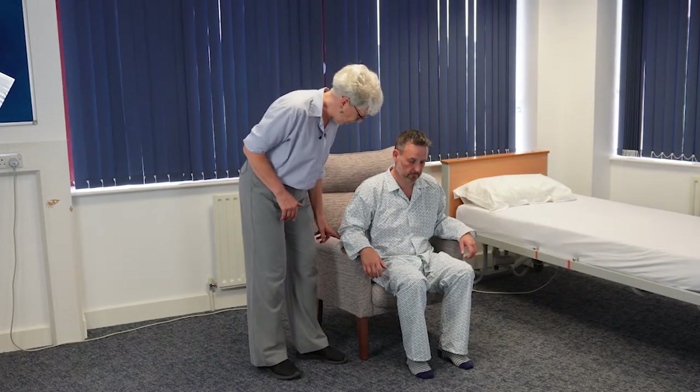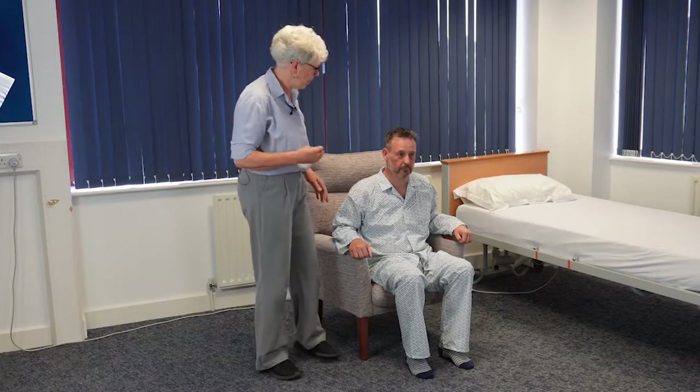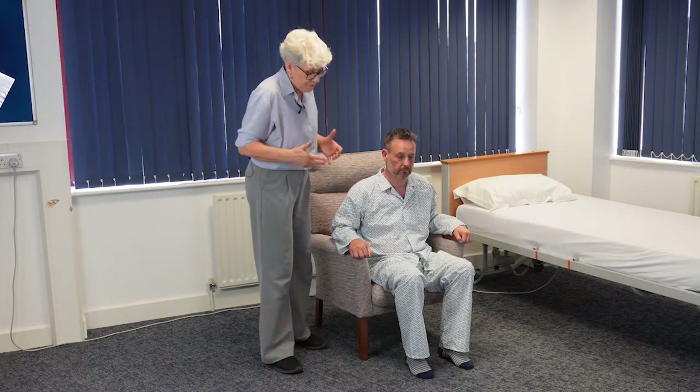I'm also going to ask Colin to pop his hands on the arms of the chair so he can push himself up. It's important that you encourage the patient to do as much as possible for themselves. For some patients they may only need a very small amount of assistance, reassurance and facilitation.